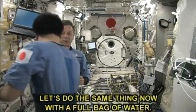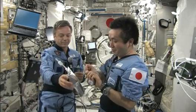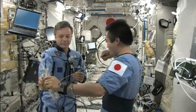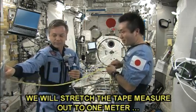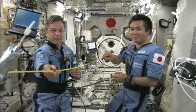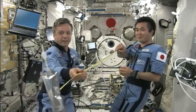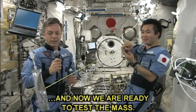Let's do the same thing now with a full bag of water. We'll stretch the tape measure out to one meter. Now we're in the field of view and ready to test the mass.